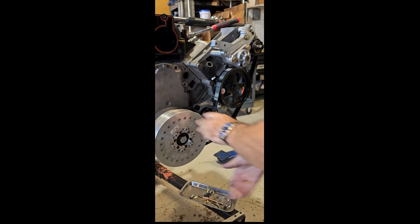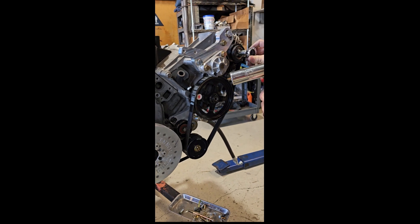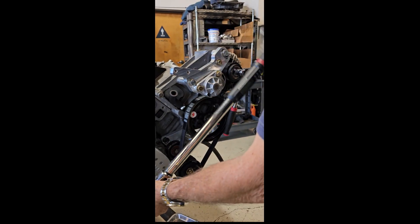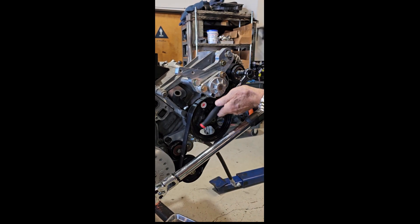We made this video to show how our dual tensioner secondary drive eliminates belt slip while running less belt tension. This extends both bearing and belt life. It's also much easier to install than other designs.